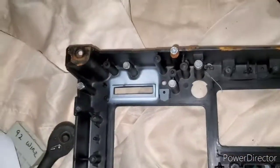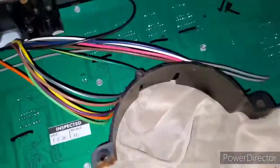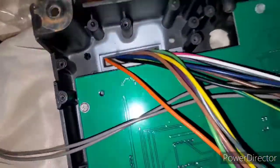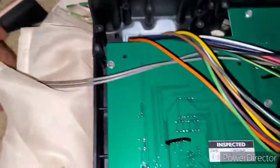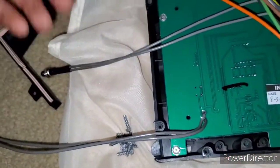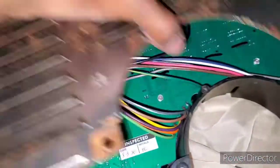I put on the plexiglass in front, then I took off the plastic for the odometer and fed the wires through it. I'm not sure what these two wires here are for, so I just set them aside for later. Now you're ready to put the backing plate on, so that's what I'm about to do next.